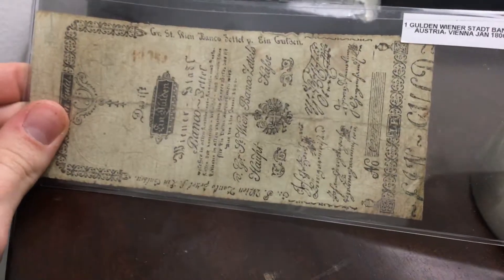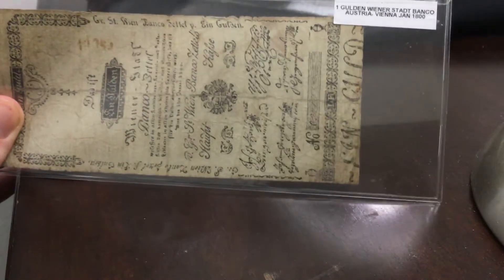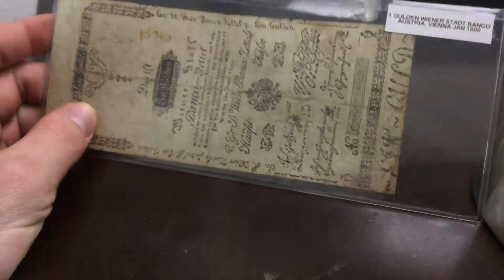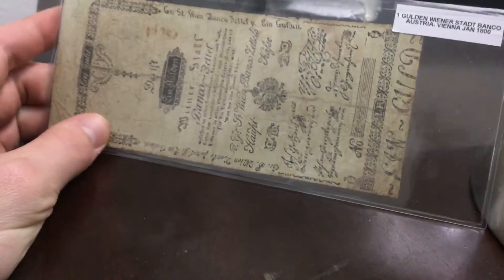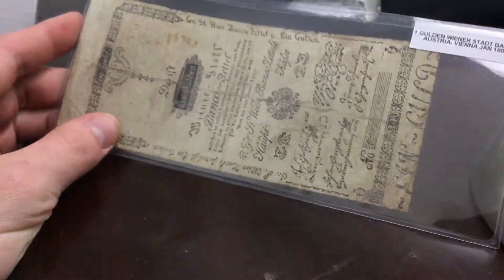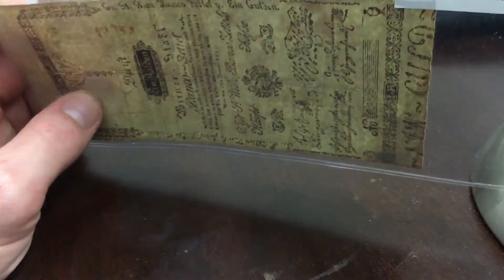I also have some banknotes. The first one is a banknote from Austria from the 1800s, from the Wiener Stadtbank. It wasn't an official Austrian currency, but it was an Austrian bank that issued these banknotes, so it's nice to have a really early issue of European banknotes. I thought this one was pretty — it has the Habsburg eagle. This is one gulden and it does have some watermarks, but it's kind of hard to see as it's a bit beat up.